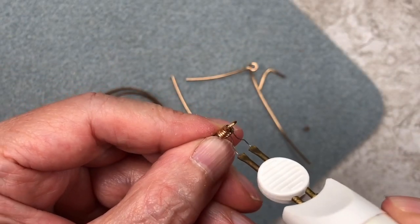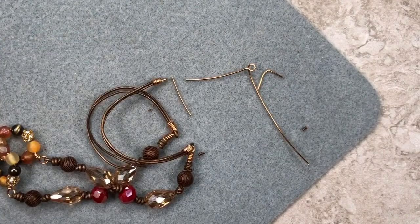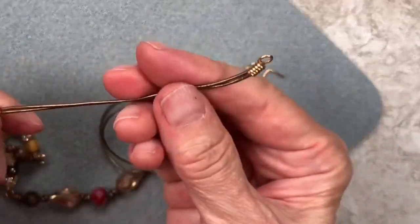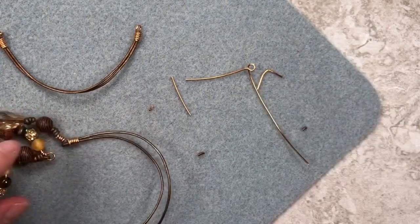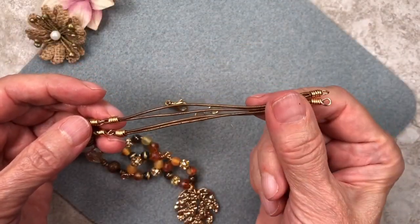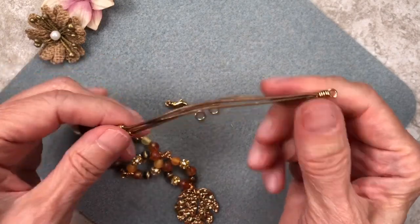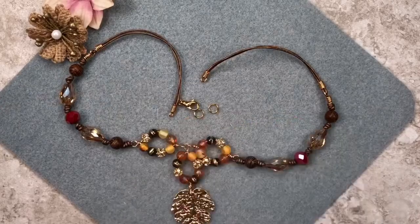And that's it! I'm going to go ahead and do the other side off camera and I'll be right back. Okay, I've completed the second cord end — as you can see it's looking pretty nice. Now all we have to do is attach the clasp, and that's it!